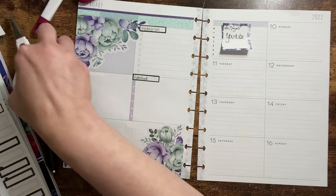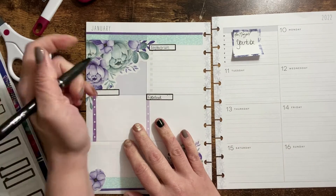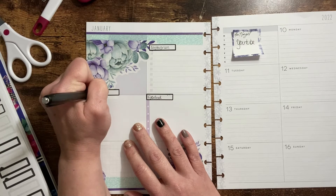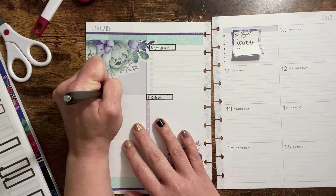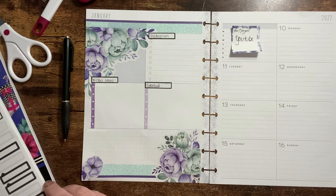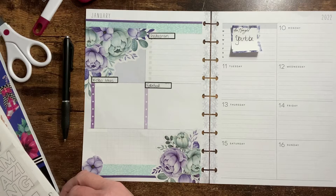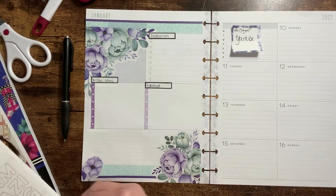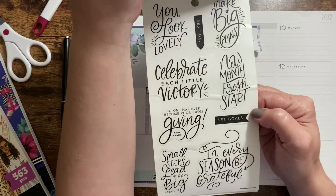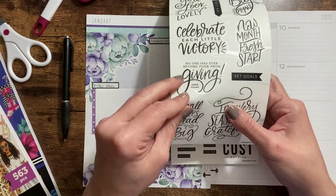I'll keep those nice black ones here. This is just where I write my ideas for upcoming videos. Okay, this side of the page is coming along nicely but we've got to get to the other side as well. I do have quotes over here — my word for this year, 2022, is the word 'fresh,' and one of these has 'new month, start fresh,' so some of these quotes are the right things.